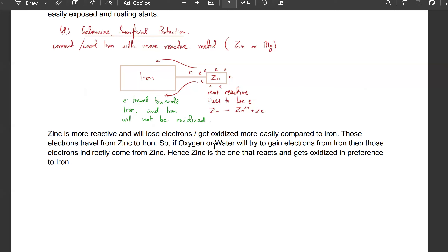So if oxygen or water want electrons, those electrons can come from zinc. Is this clear?